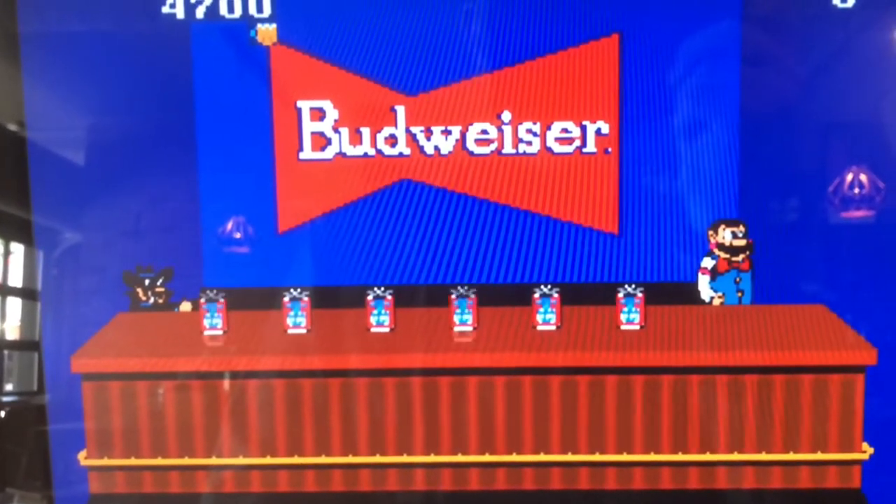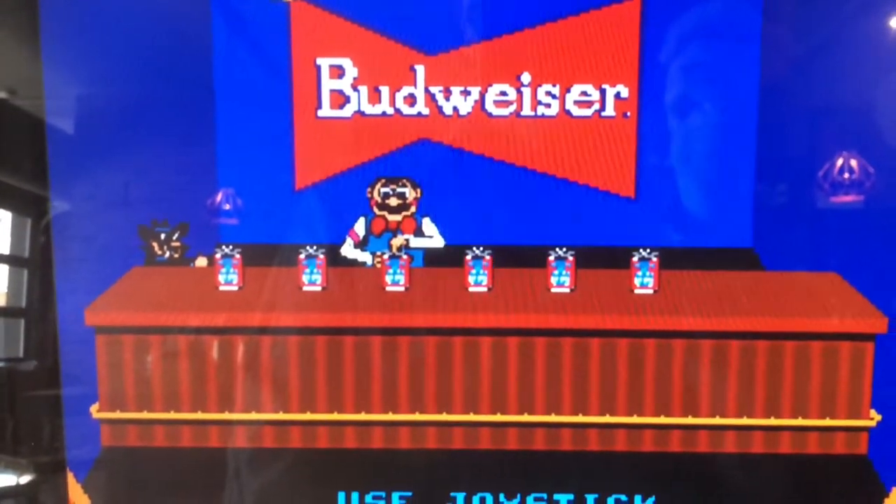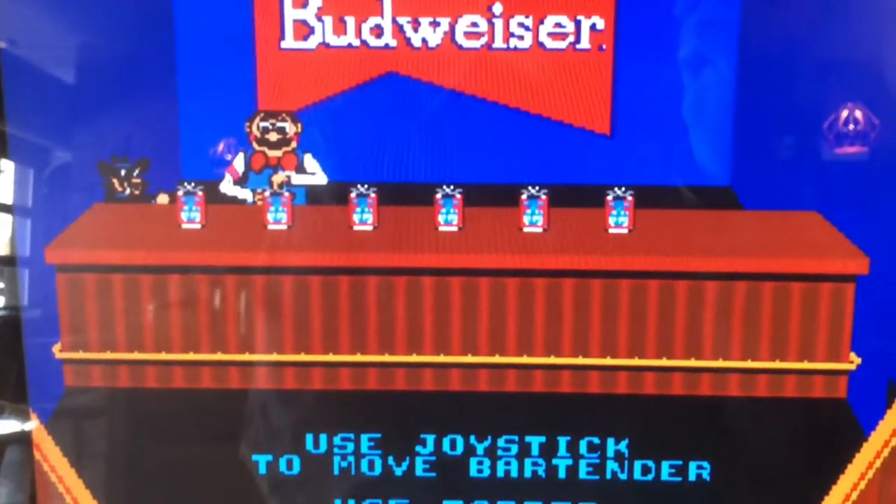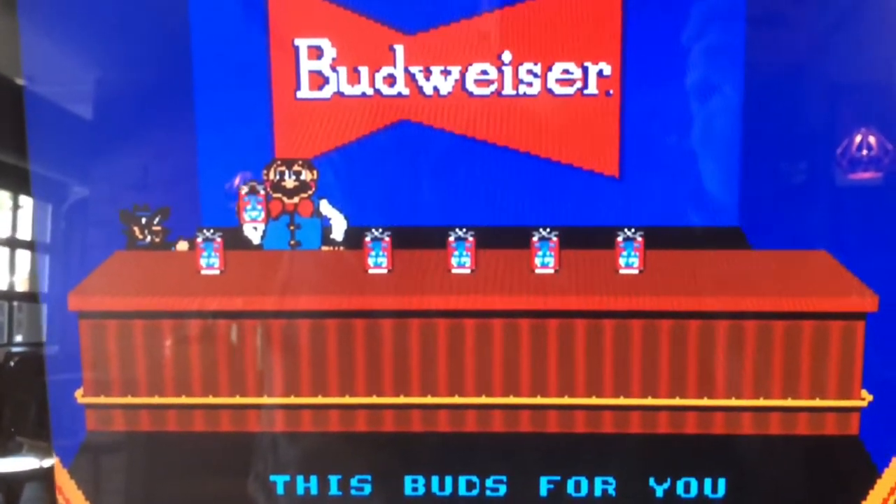The first time I played Tapper was at a Red Robin. I used to love this game — it made me want to become a bartender. And then I did. And to be honest, Tapper is much more fun.